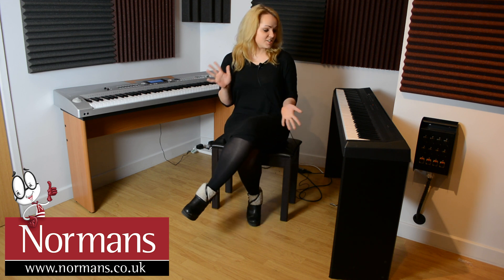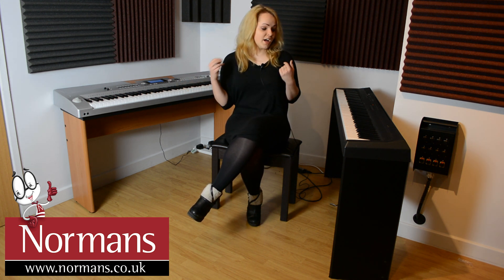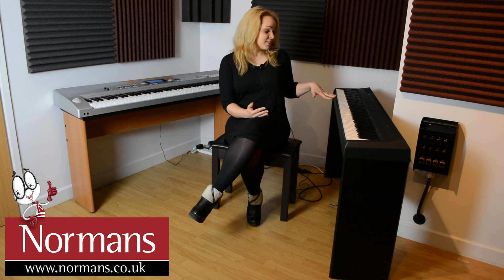Just to sum that up — I'd say the Yamaha P105 would be the best option for people who are gigging a lot, because it's slightly lighter than the Axus, even though the Axus is still portable. It's nice and slim, so it's perfect for people who don't want something that takes up too much room in the house, or if you're really focused on the nice sound of the piano, I'd definitely go with that.